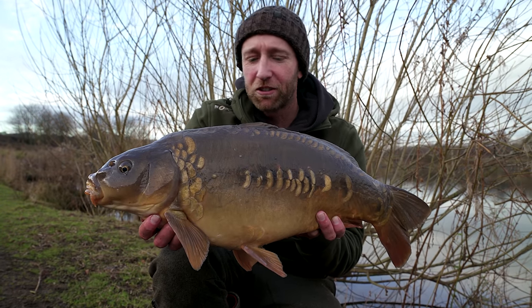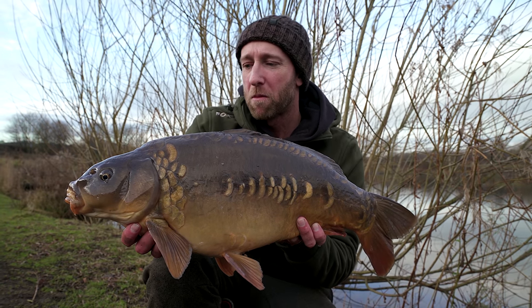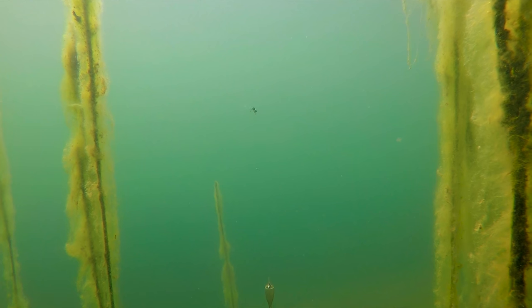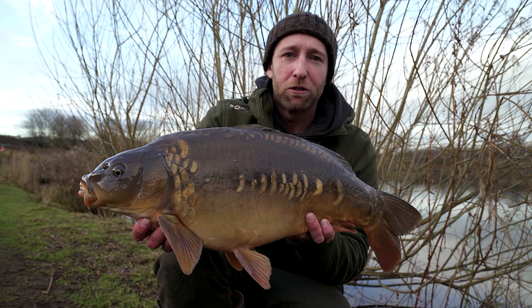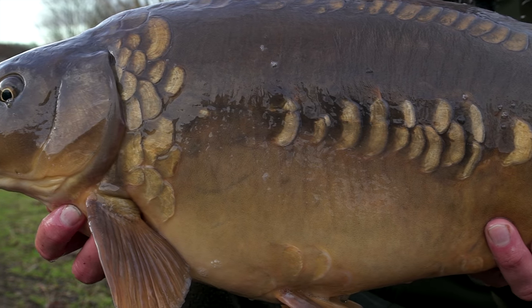Our second fish of the session - a nice little mirror of about 12 pounds. This fell to a zig which was presented 15 feet off the lake bed in around 27 feet of water, and it really does just go to show how effective a winter tactic zig fishing can be.